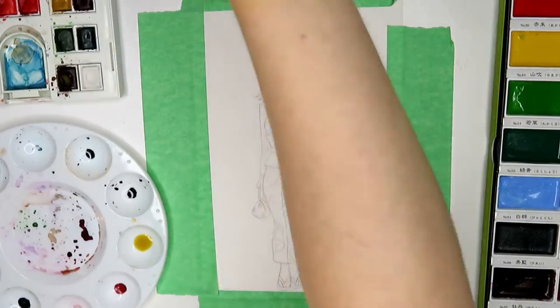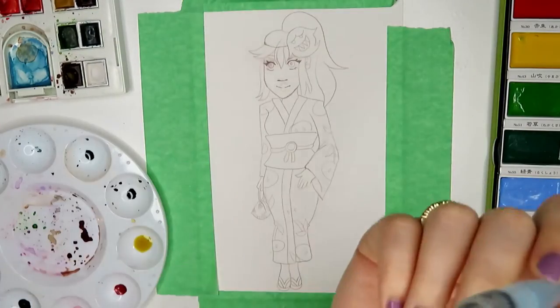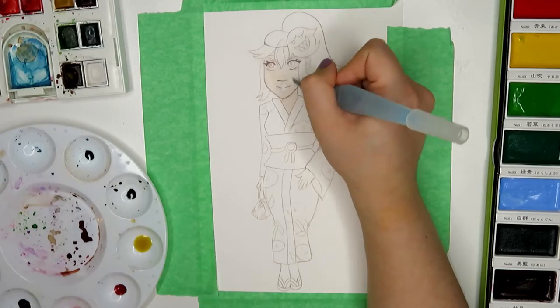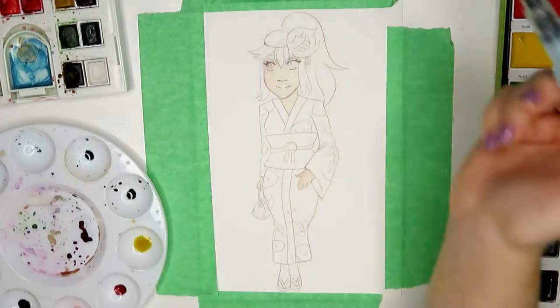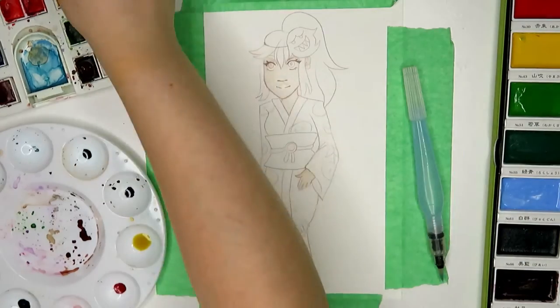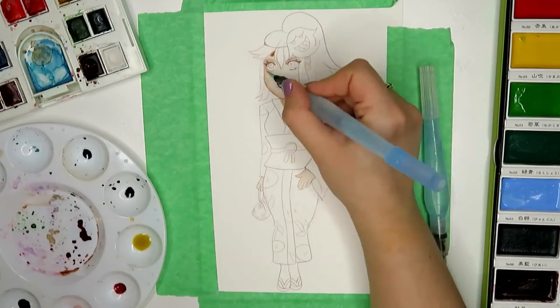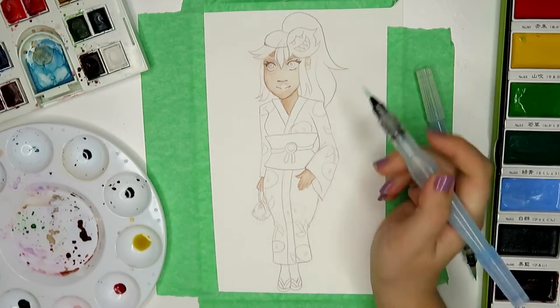Inktober is where every day for the month of October you do an ink drawing and you can follow a list of prompts. You can either follow the official prompt list or use one made by other artists, or you can make your own.